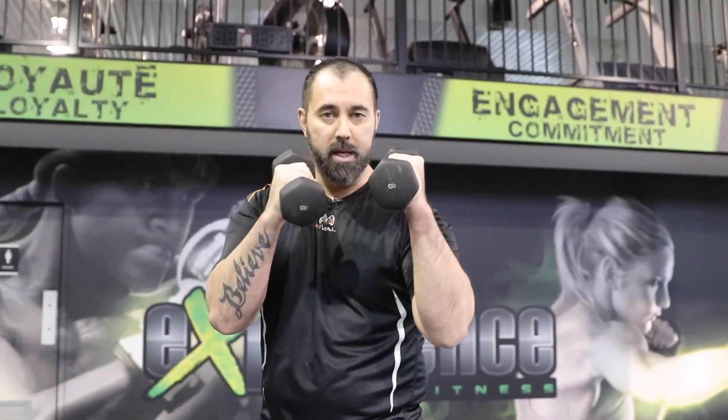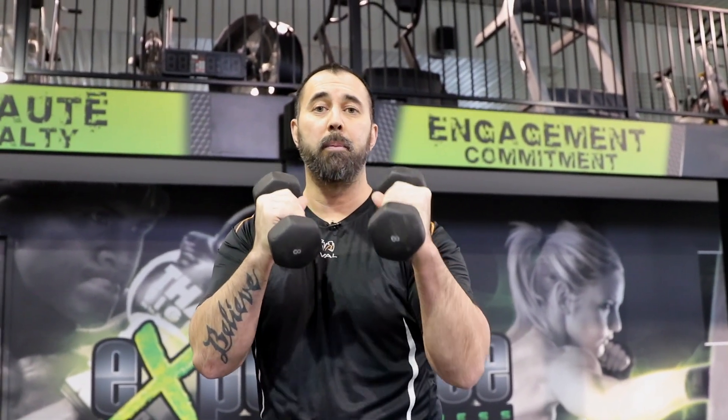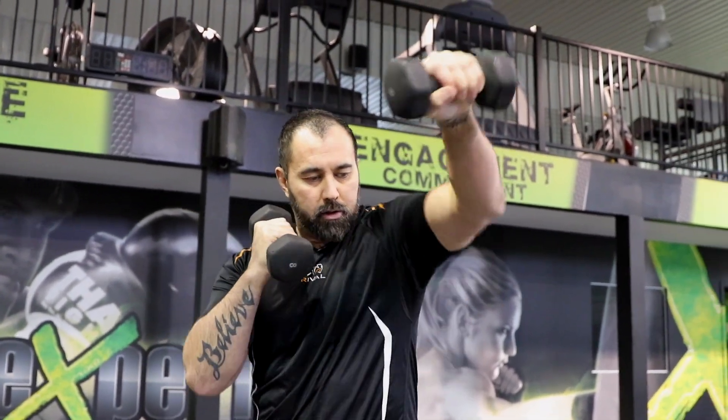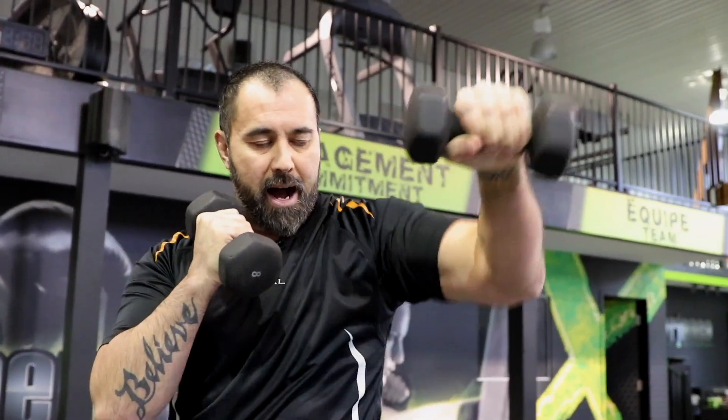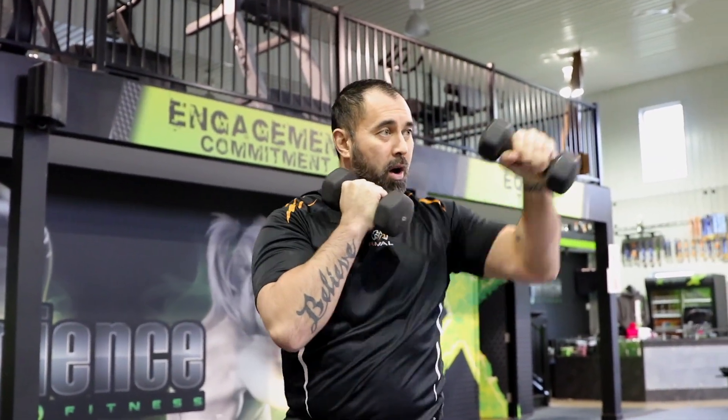All we're going to do is grab the dumbbells in our stance and do 10 repetitions of each. For the purpose of the video I won't go through the full workout, but I'll show you how it works. Get into your stance and throw 10 left jabs — 1, 2, 3, 4, 5 and back down, all the way to 10.